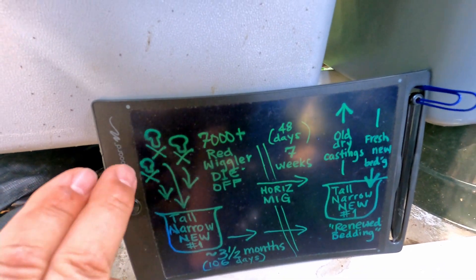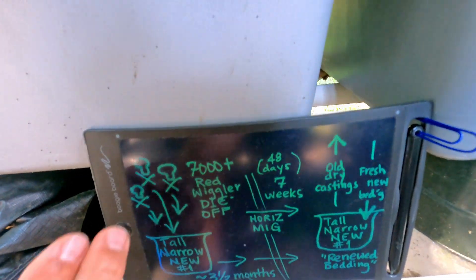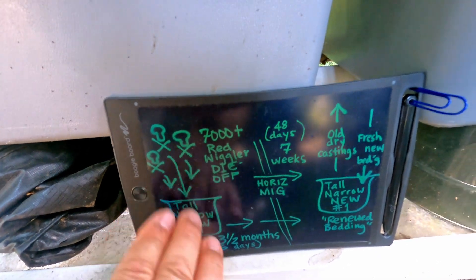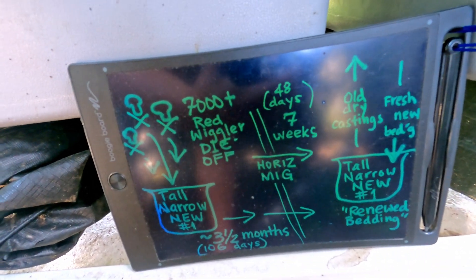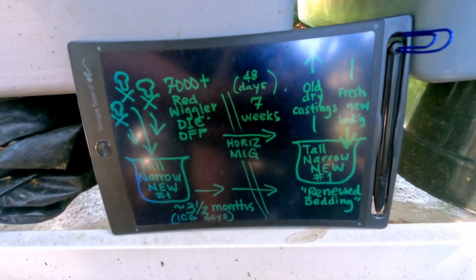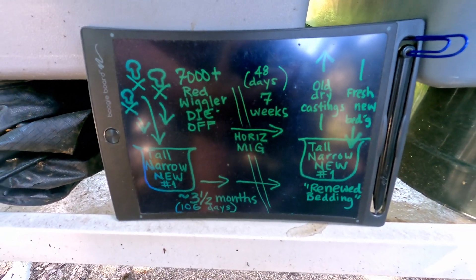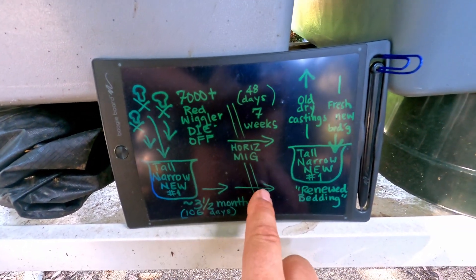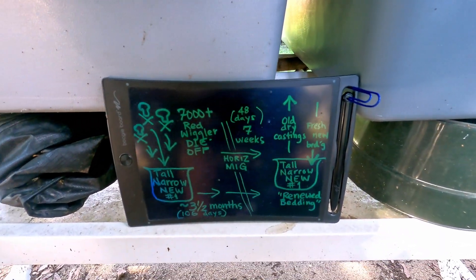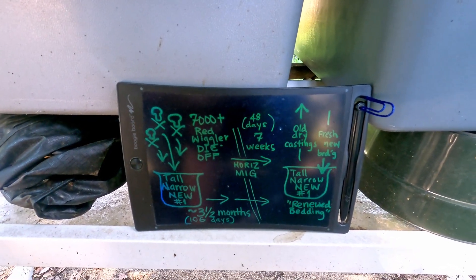For those of you who don't know the backstory: all these little skull and crossbones represent the die-off of what I estimated to be in excess of 7,000 red wiggler worms — multiple bins, all having their tainted castings dumped into a single tub and left out in my yard. The overall duration is about three and a half months — 106 days. A portion of that time has been what I refer to as horizontal migration, which has been running for almost exactly seven weeks.